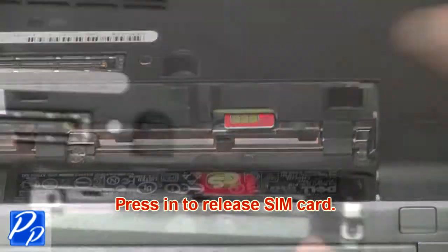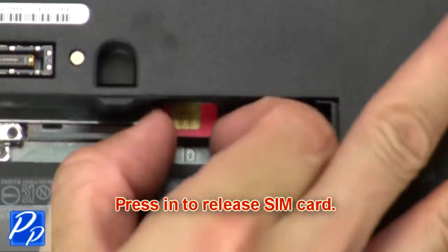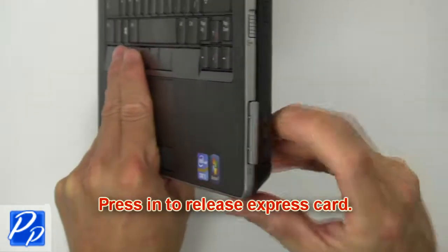Then press in to release SIM card. Press in to release and remove express card.